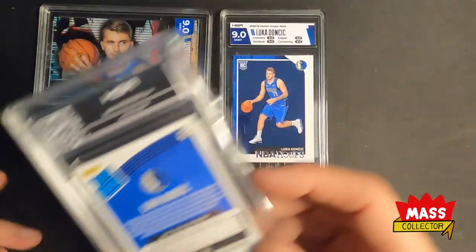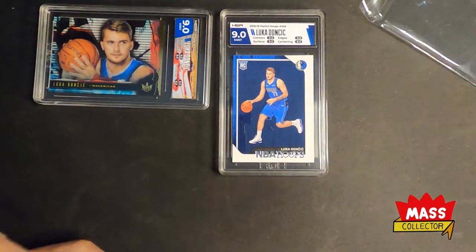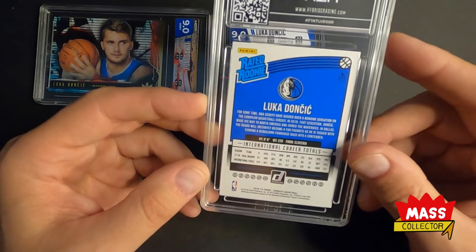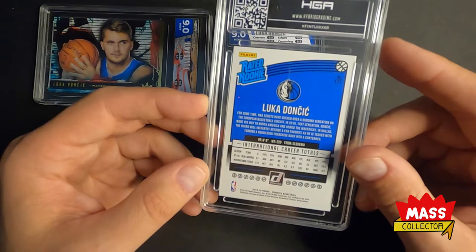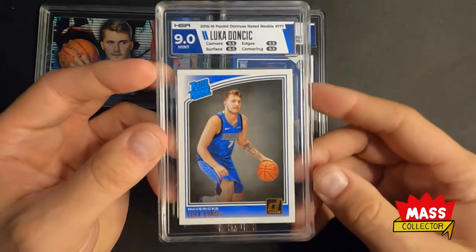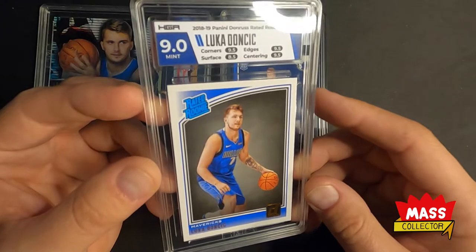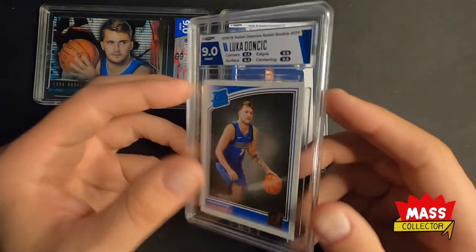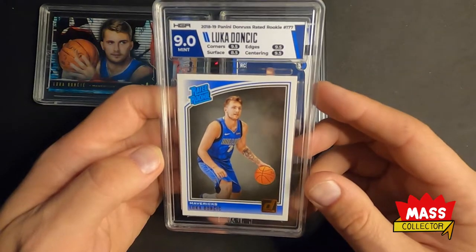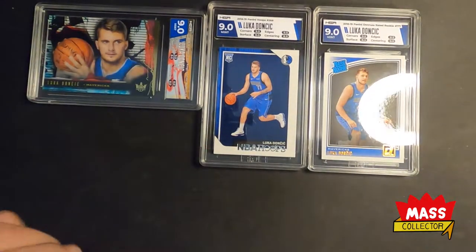We got a Luka Doncic rated rookie - this is just the base card rated rookie. I also have a press proof one in here too. Asked for neutral match to the card on this one and I thought this was gonna get a 9 or a 9.5 - we got a 9, and again the surface is what held it back. I don't know what the hell's wrong with the surface, but we'll take nines. It's not easy to get decent grades on this stuff.